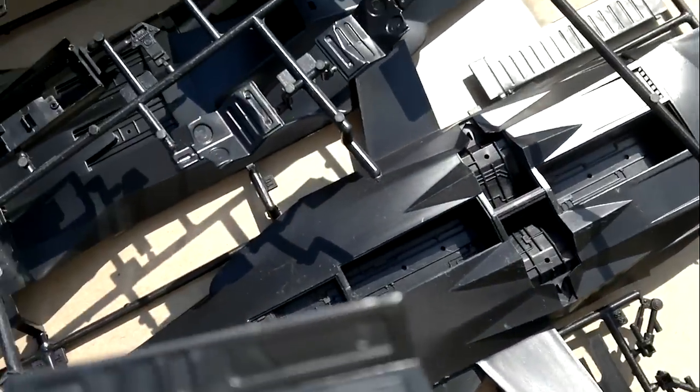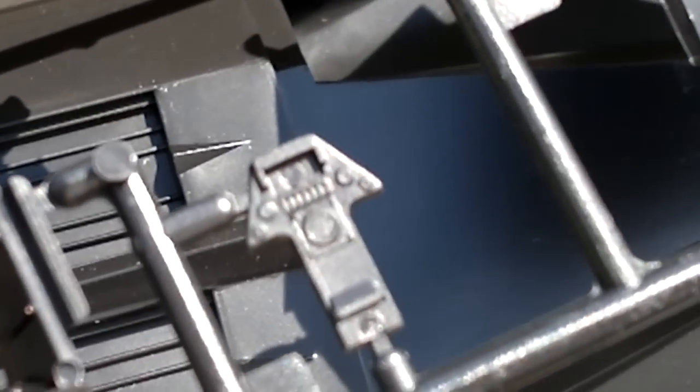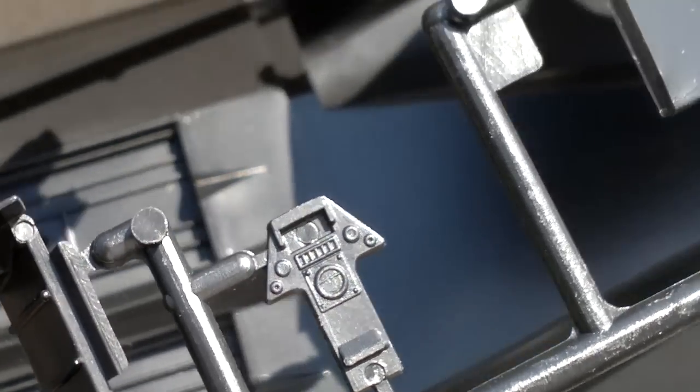There's another wheel well cover. So yeah, that's like — too basic. And that's pretty much it for this kit.